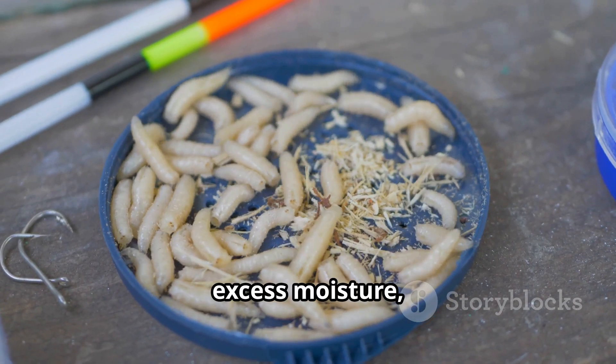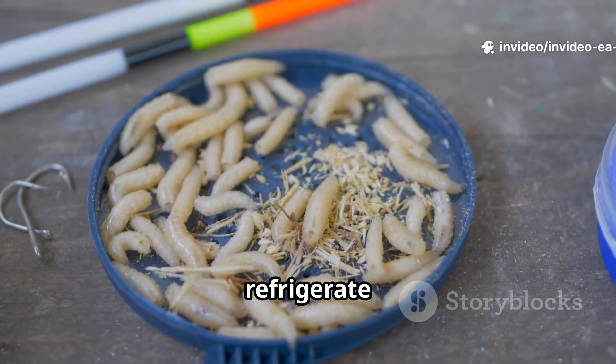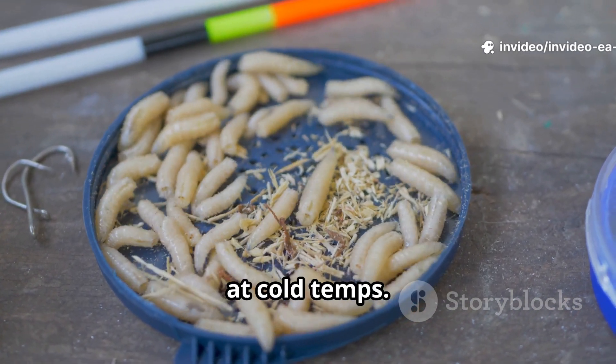Common killers: excess moisture, overheating, and cold. Keep bins dry with airflow, don't overcrowd, and never refrigerate superworms — they die at cold temperatures.